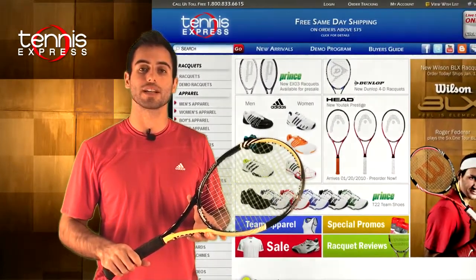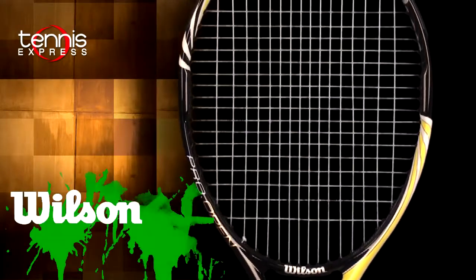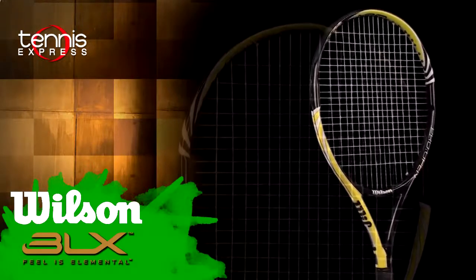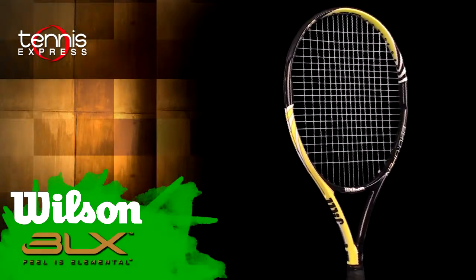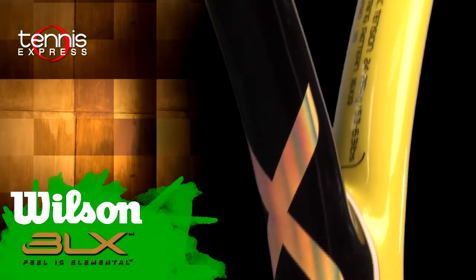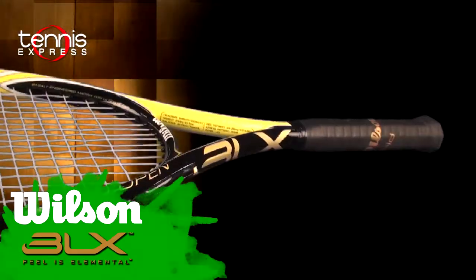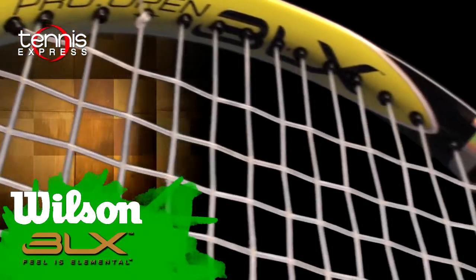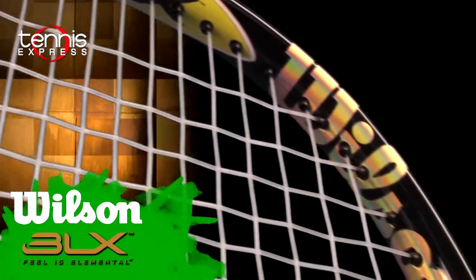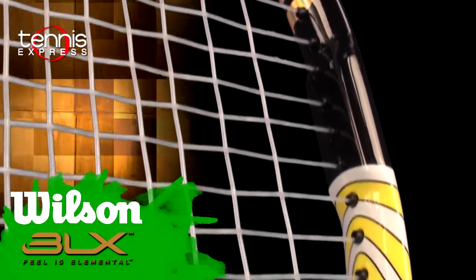It's a 100 square inch head size. The length on the racket is 27 inches long. The strung weight is 11.1 ounces. The string pattern is 16 by 19 — an open string pattern that will help you generate more spin. The new BLX technology, which is a basalt or natural volcanic rock, has been added to the BLX Pro Open. It gives you better feel at the time of contact and also takes away unwanted frequencies and vibrations, making it easier on your arm and elbow.